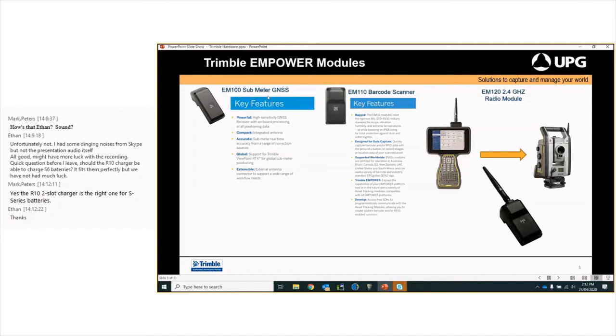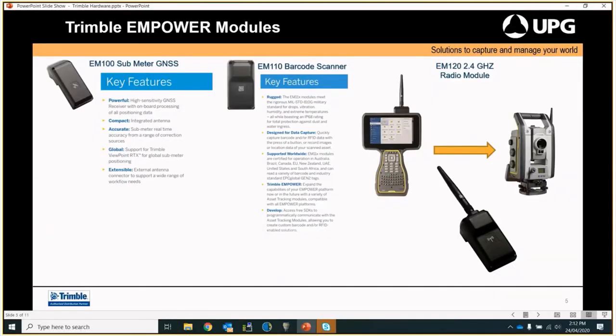We've got the sub-metre GNSS module, the EM100. This one is for a mapping customer who wants to go out without having to use a separate receiver — they can just use this module and it runs with Trimble Access. To the right-hand side we've got the EM110, which is a barcode scanner for asset reading. If you've got a register with QR codes or other barcodes, this is the unit you need, running through Access. We've had customers at Queensland Rail use it to photograph and scan barcodes on power poles and other assets while also doing their survey.